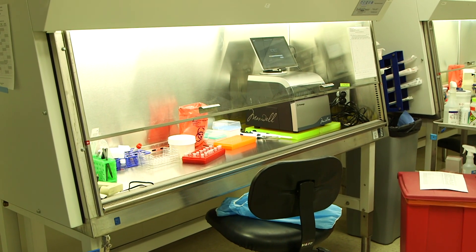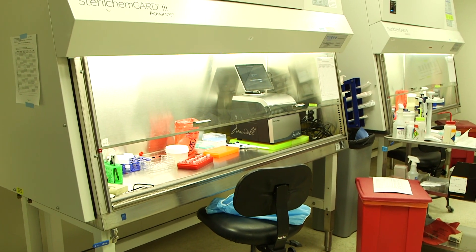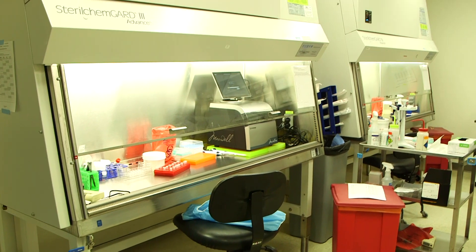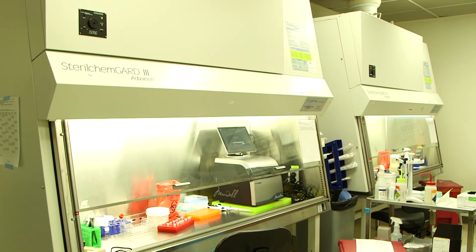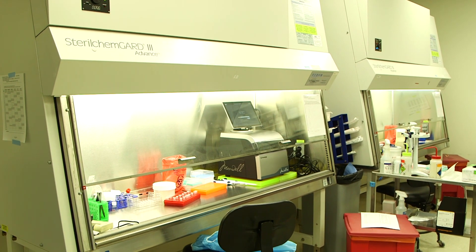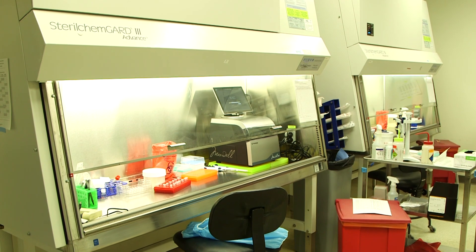The process starts not in this lab but with the patient, where we collect a swab from the patient's nose or throat — this is a key part of the process. We put that sample in some liquid, make sure it's identified with that particular patient's name and information, then we pack it up and bring it here to the lab.